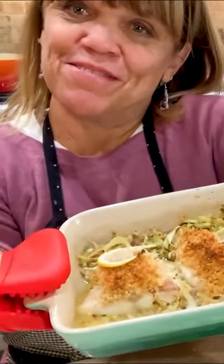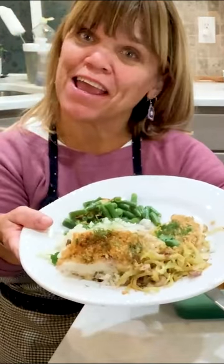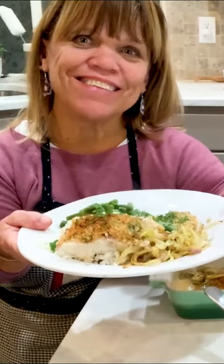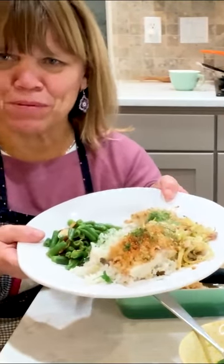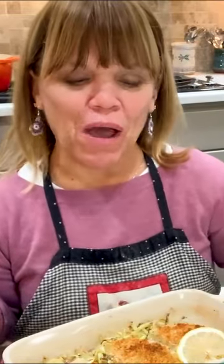I took the fish out of the oven, and here it is! This is cod with white rice, mushrooms, and green onions, and green beans. So it's cod with fennel, shallots, and a white wine, lemon, butter sauce. Oh my gosh, I've got to come up with a title for this! Go to amyroloffslittlekitchen.com or my YouTube channel, where you'll find all the videos and recipes. So from my kitchen to yours, enjoy. Thanks for joining me.